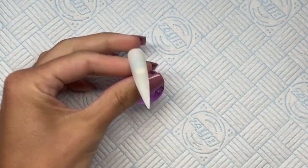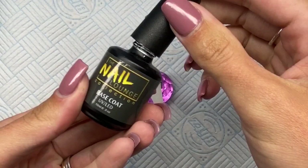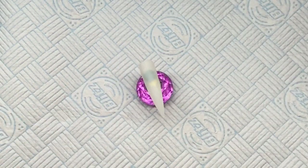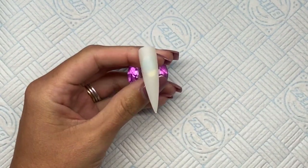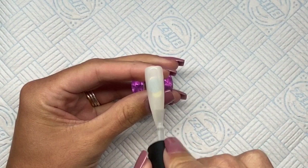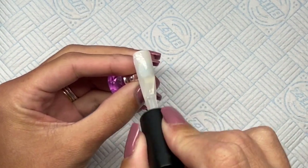Hello everyone and welcome back to my channel. Today I've got a really quick video for you. I did a set of giraffe print press-ons and a few people asked over on my Instagram if I could do a little tutorial on how I created the giraffe print, so here it is.